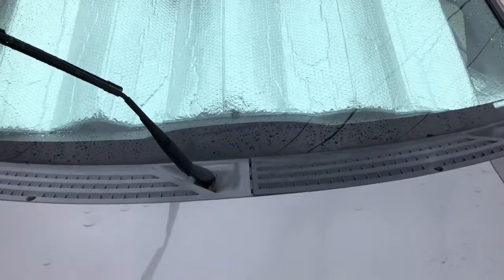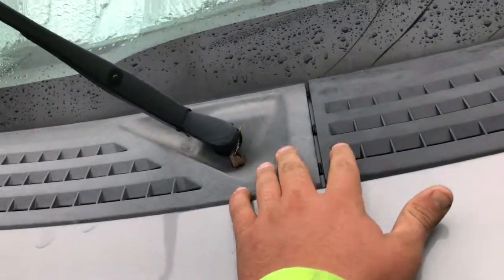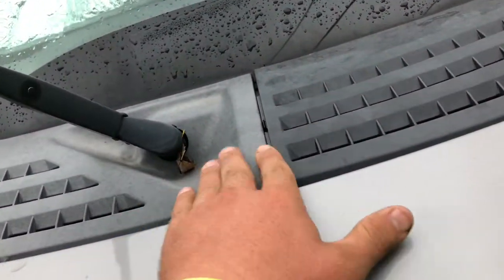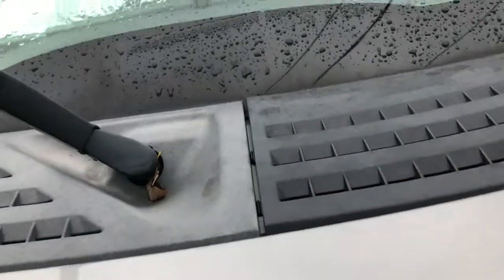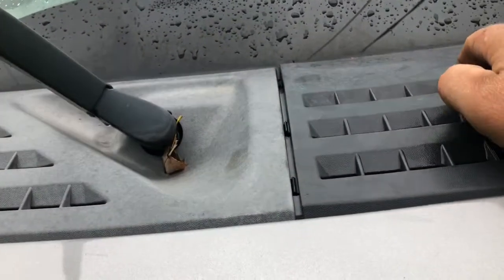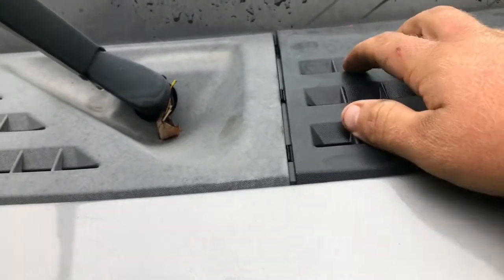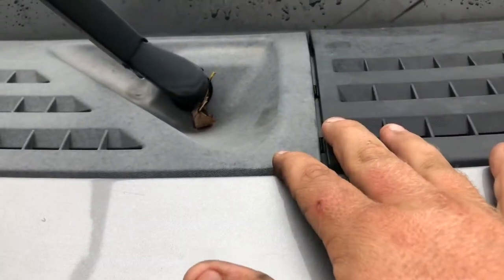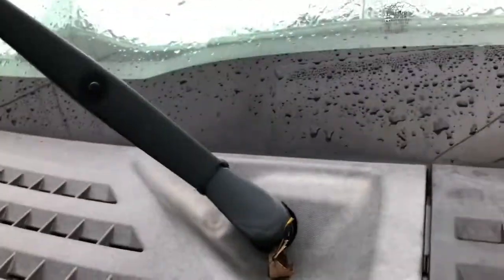Today on the 2005 F-150 we're going to be changing both of these cowl grills. As you can tell, this one's faded more than this one, but it's starting to pop up some. Those clips are coming out and you can try to put it back in and it just does the same thing, so we're going to change both of these.